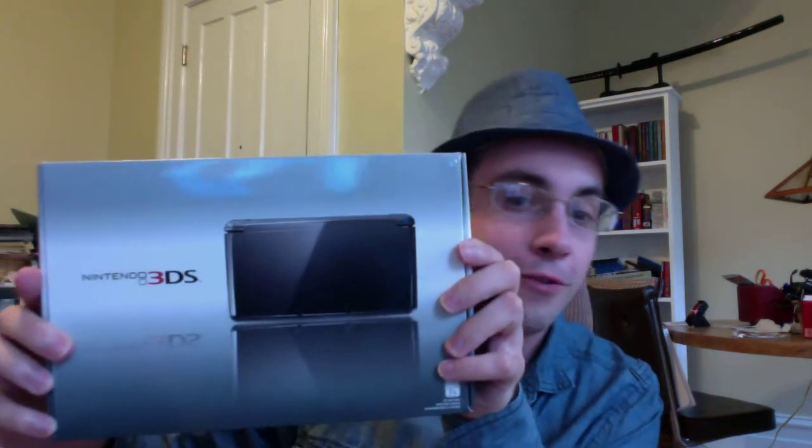Hey everyone, this is a special episode of Strip Search. Why is it called a special episode? Well, not only am I wearing a matching outfit, but I got something special to show you. That's right, a 3DS. Thanks to Patience, as well as being a member of the GameStop rewards program, I got my hands on a brand new Nintendo 3DS, and I am about to unbox it right in front of your little eyes — or big eyes if you have them.